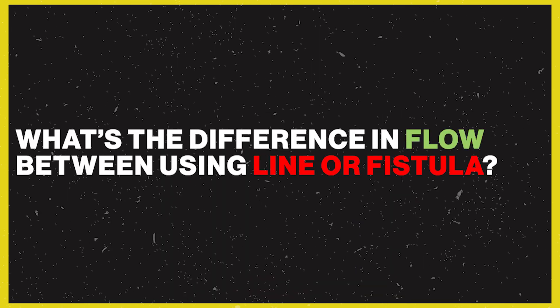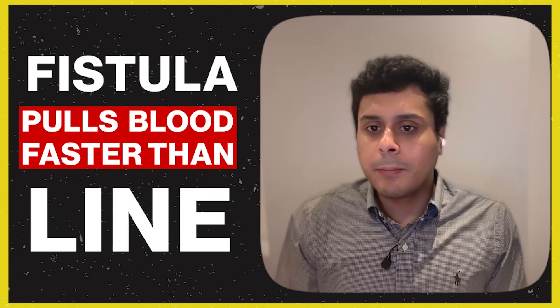Some patients have a central line and some have a fistula. There is a difference in blood flow between the two. With a fistula, the blood flow can reach 300–350 ml/min. With a central line, the blood flow may be a little less. However, if a patient's blood pressure is low, we reduce the blood flow through the fistula as well, adjusting it based on the patient's condition.